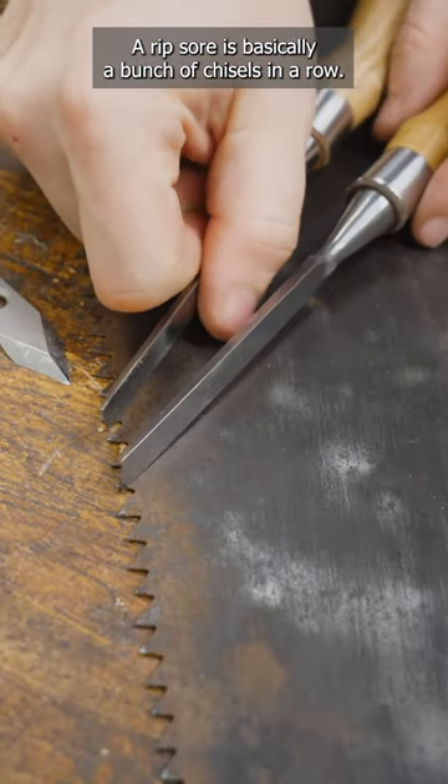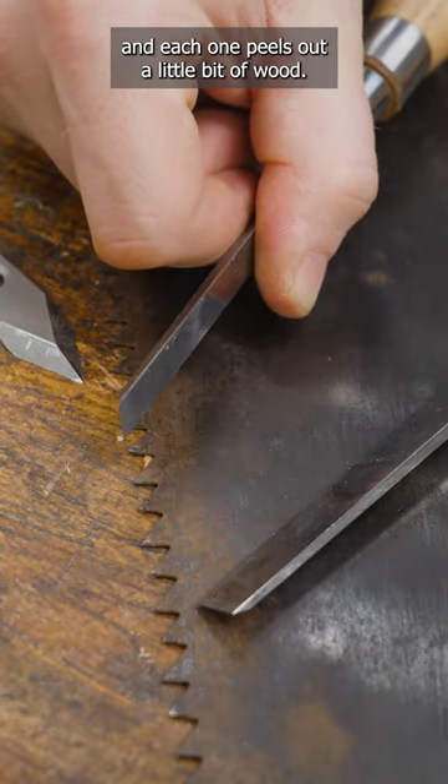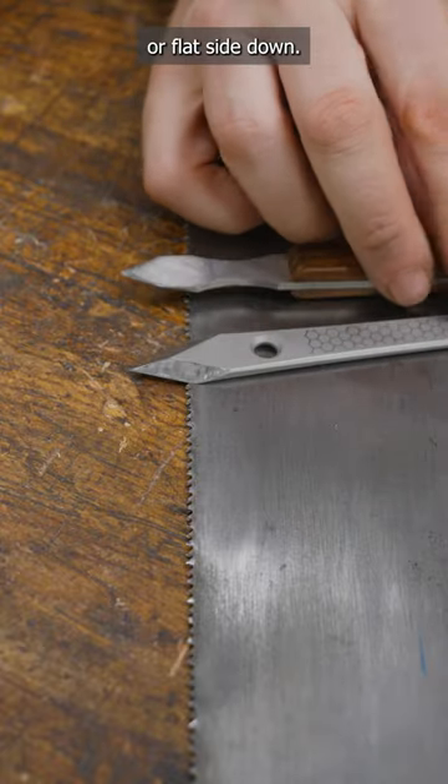A rip saw is basically a bunch of chisels in a row. They run down the work, and each one peels out a little bit of wood. A crosscut, though, is a bunch of knives, and every other one is either flat side up or flat side down.